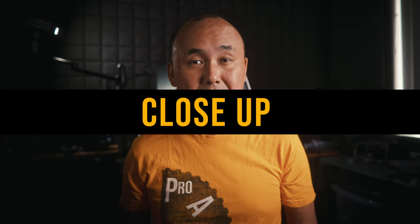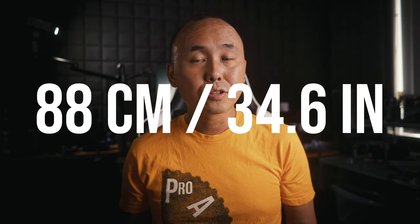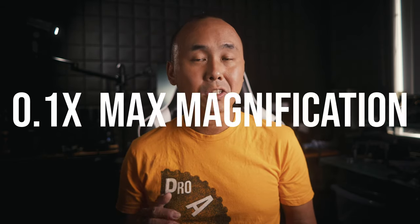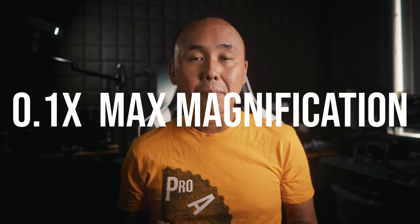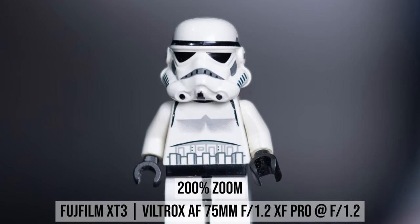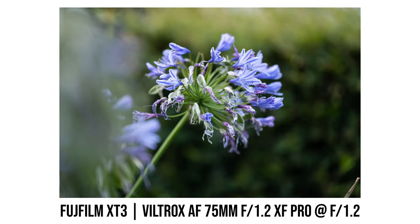The minimum focus distance is 88 centimeters, or about 35 inches, so it's not very close. But because of its long focal length, the maximum magnification is still okay at 0.1x. Sharpness at the minimum focus distance is pretty good even at f1.2. And because of the long focal length and large f1.2 aperture, you can completely melt the background when shooting close-up photos.